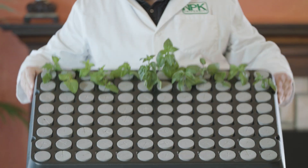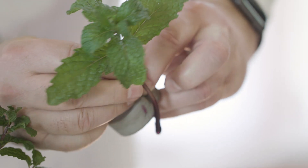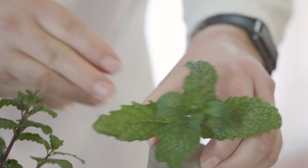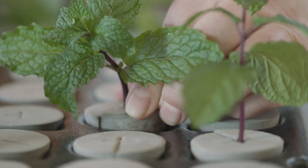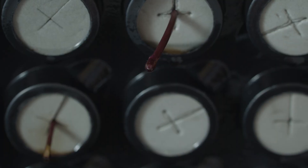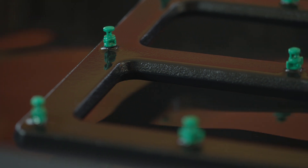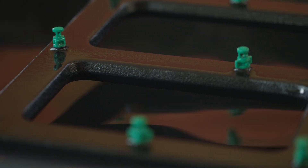A clone machine is an aeroponic system where the bare stems are suspended in air. It creates a mist chamber in the root zone — the stem is held in a neoprene insert below in the mist chamber. The misting heads spray water and nutrients directly onto the bare stem, meaning more oxygen, faster rooting, and healthier roots.